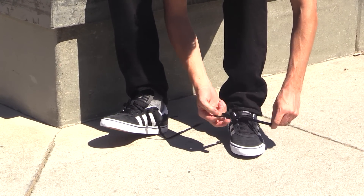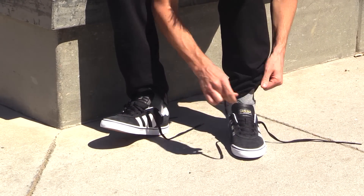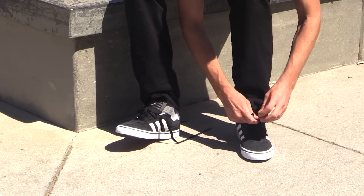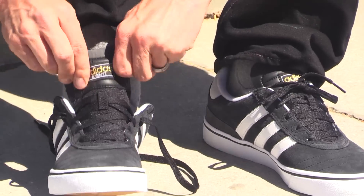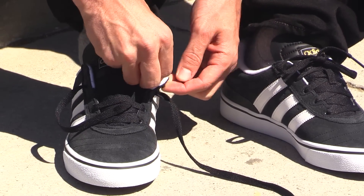So let's lace these bad boys up and roll around a bit. These are suede on top, and they have a lot of rubber right here, which I really like. The rubber is also very coarse right here, so I feel like I'm going to get some really good grip on the grip tape with that nice thick piece of rubber there as well.